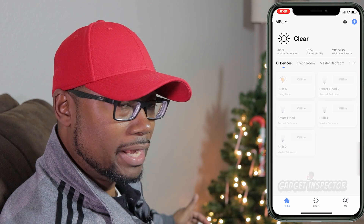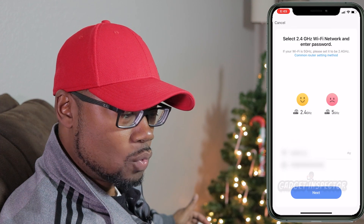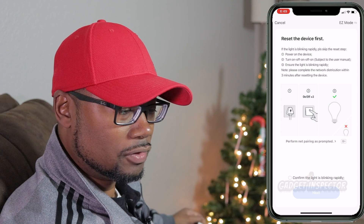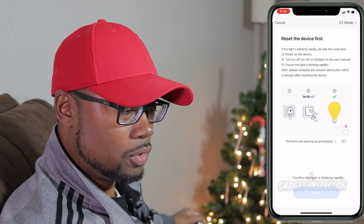Let's go ahead and get inside the app. It's called Smart Life. In the app, we're going to click on the blue plus sign in the upper right-hand corner. We're going to click on Lighting, and then we want Light Source Wi-Fi. Now again, you want 2.4 gigahertz, not 5 gigahertz. So make sure you put in the 2.4 gigahertz Wi-Fi network and your password, then click Next.